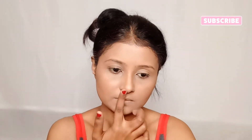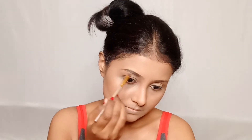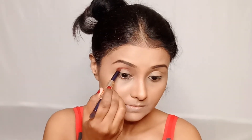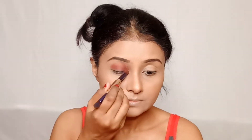I will define the eyebrows with an eyebrow definer. For eyeshadow I have taken the Huda Beauty Ruby Obsession Palette, which is a beautiful palette with very good pigmentation. I will start applying the shades slowly.